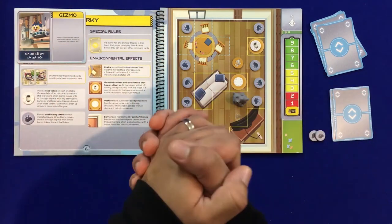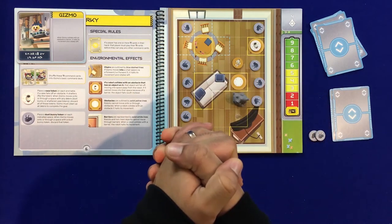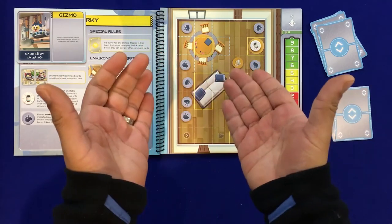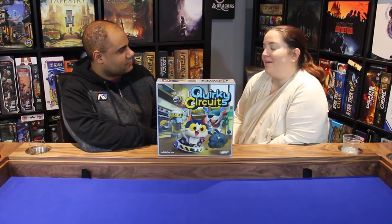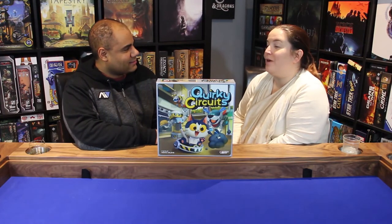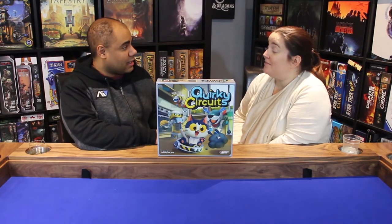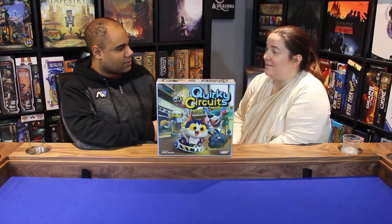So, Quirky Circuits — what did you think? I like the minis; I think they're cute, age-appropriate, and fun for a family game. They definitely add to the game. I also think the art works very well with the feel of the game — the book, everything is very colorful. I like the fact that it's a book format where the map is right there, and I agree that it's very appropriate for a family-friendly game.